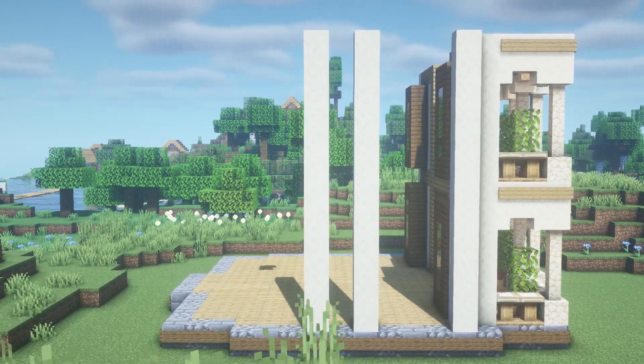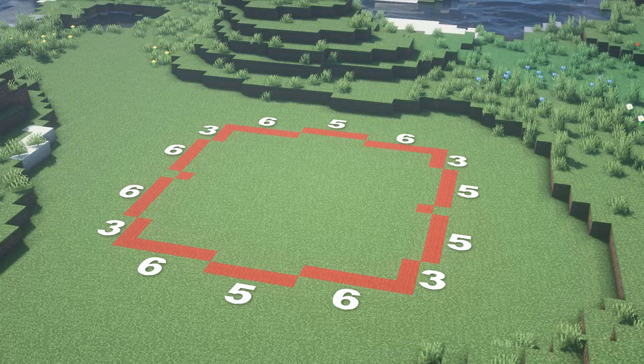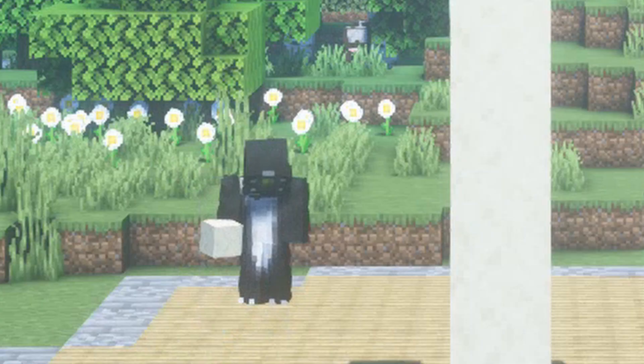Okay, let's move to the side, and here's where I realized that I made a mistake. Remember the measurements? Well, these weren't 5, they need to be 6, so let's fix it very quick.